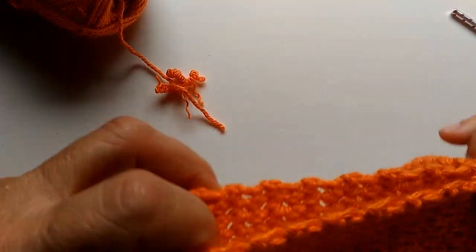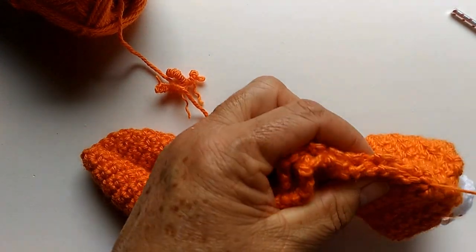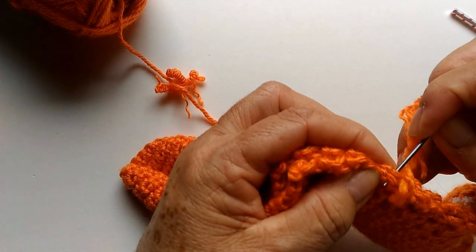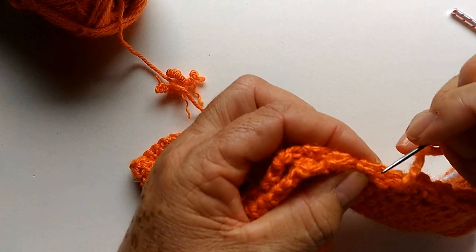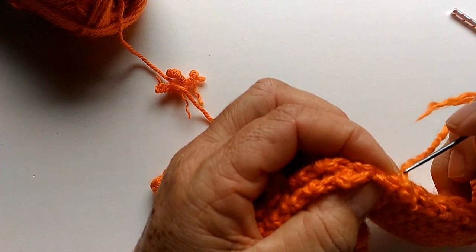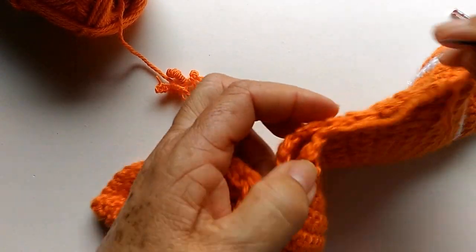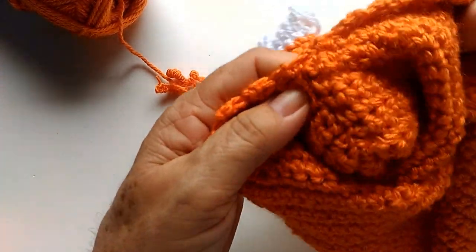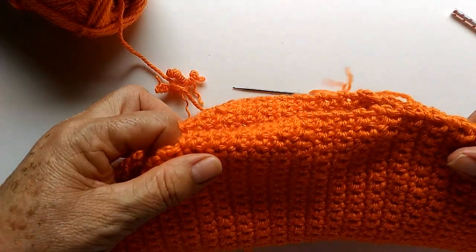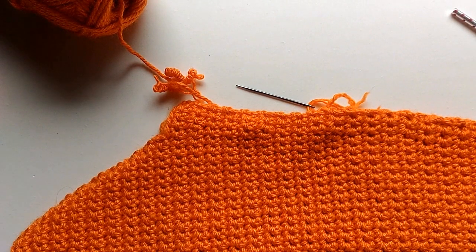Deixa eu costurar aqui no cenoura um pouquinho daquele outro jeito que eu tava costurando, pra vocês verem a diferença. Aqui, sem apertar. Não dá muita diferença não. Então, vocês façam aí do jeito que acharem melhor. Vamos costurar a manga. Depois eu volto pra estar costurando a manga no casaco.